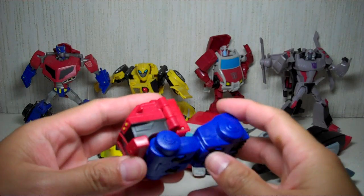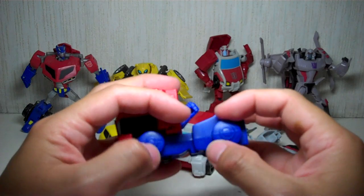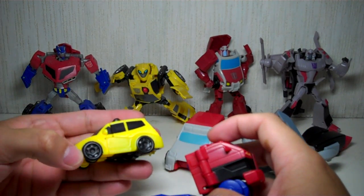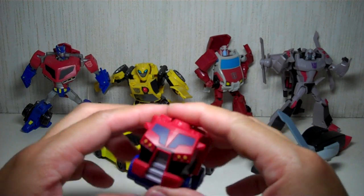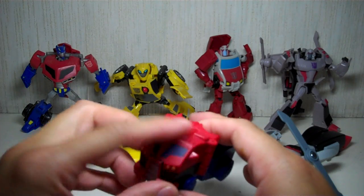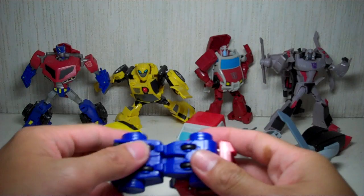Let's start with Optimus Prime. Very nice alt mode. I wish they could have just painted the wheels a little bit more with black, just like they did with Bumblebee, but they didn't. It's okay. The cab is very well detailed — I really like it, very impressed with it. It rolls very well because it's got wheels underneath.